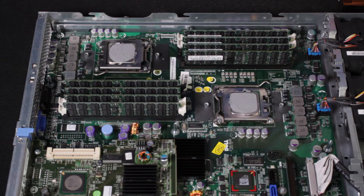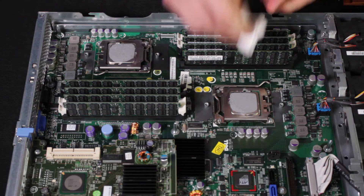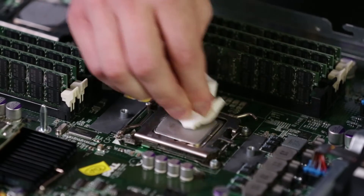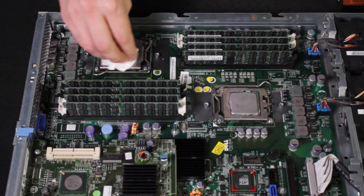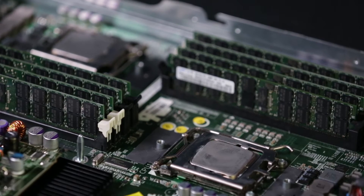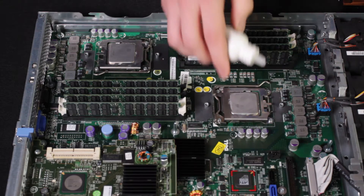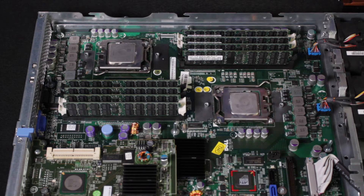With the air heat sinks off, the next thing we're going to do — and this is generally good practice — is to remove the existing thermal grease that's on the processor. You want to get the bulk of the thermal grease off first, then use a solution to remove any residual thermal paste from the processor.